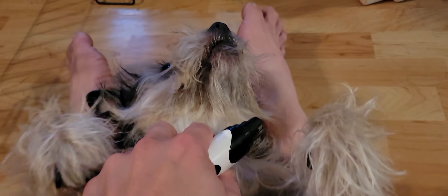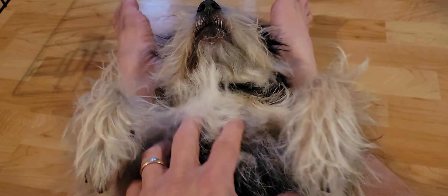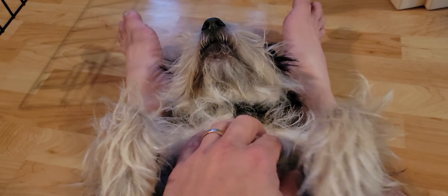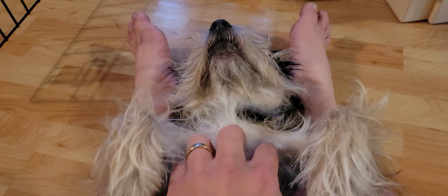Fuzzy, you tolerate it, you put up with this — good doggie. Anyways, I just want to share that tip: if your dog doesn't like getting their nails cut — like Fuzzy does not — she does tolerate the file. So thanks for checking this out and I'll see you next video, bye bye.